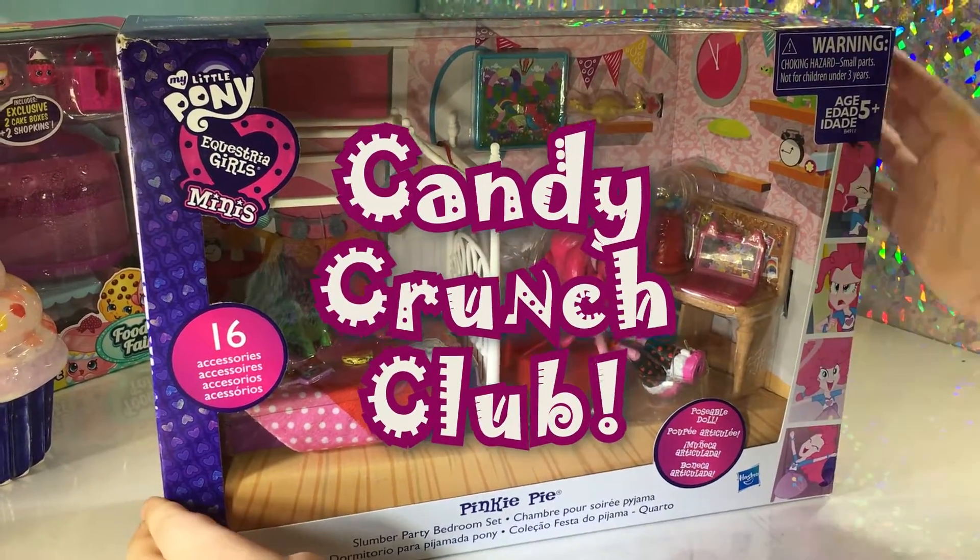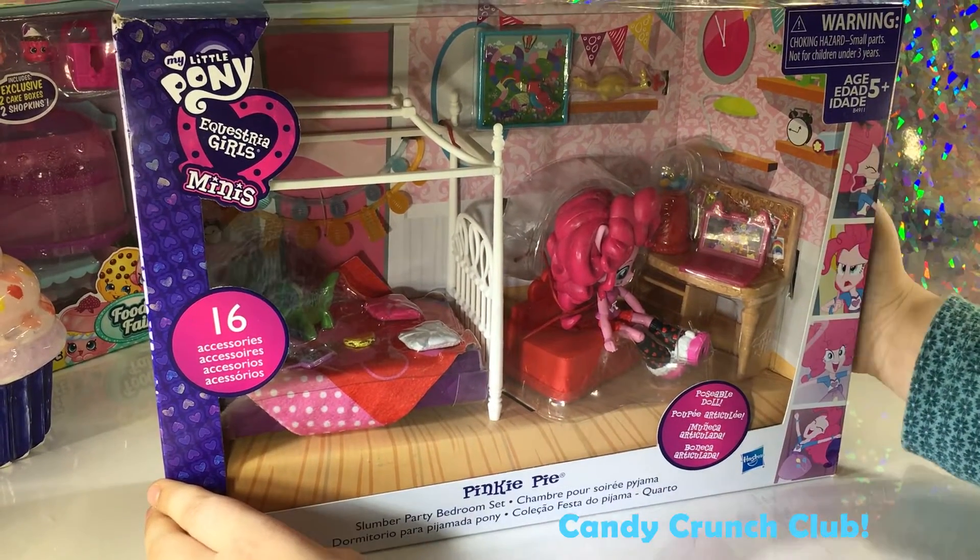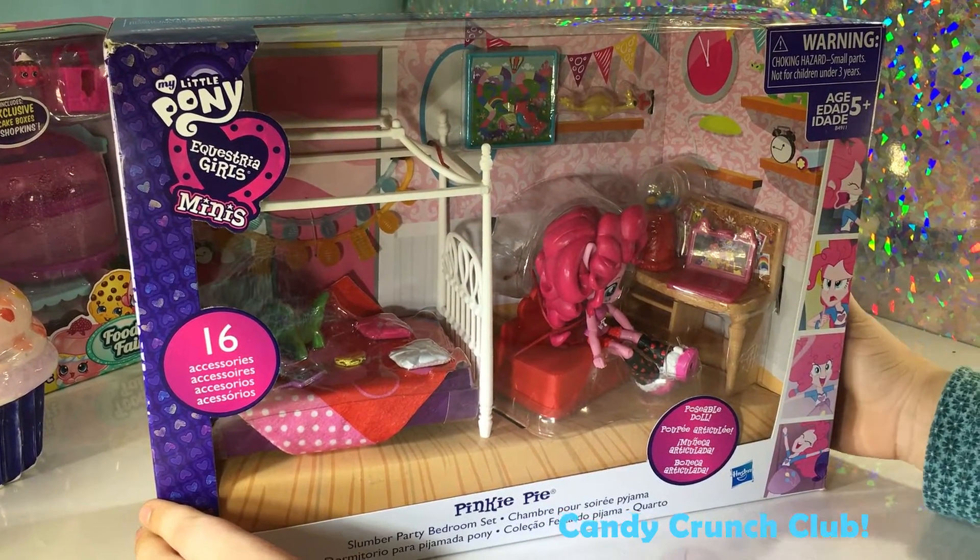Hi guys, welcome back to the Candy Crunch Club. I will be opening the Pinkie Pie Equestria Girls playset. So let's get started.